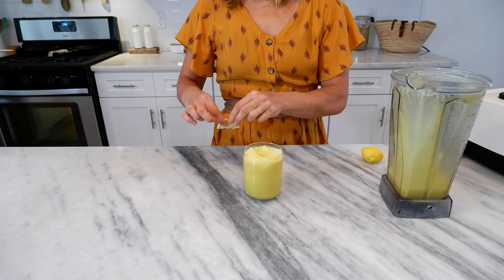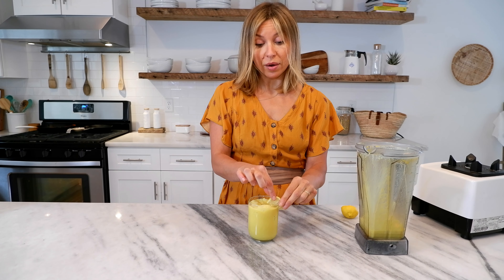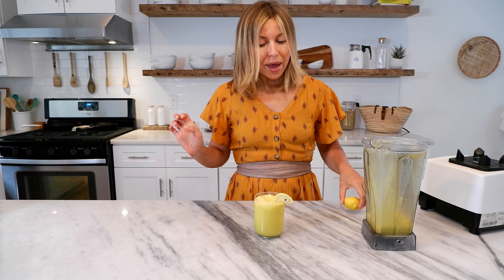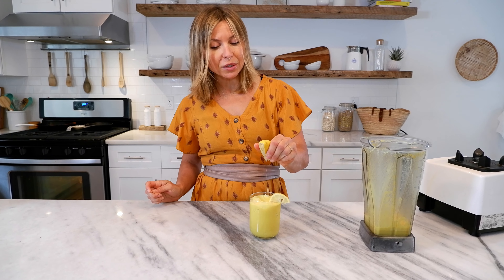Hi, I'm a holistic nutritionist and today I'm bringing you guys a refreshing, delicious anti-inflammatory recipe: an iced turmeric latte. Who does not love a warming turmeric latte, right? But it's still hot out there, so why not add some ice and make it a little more cooling? It's so simple.